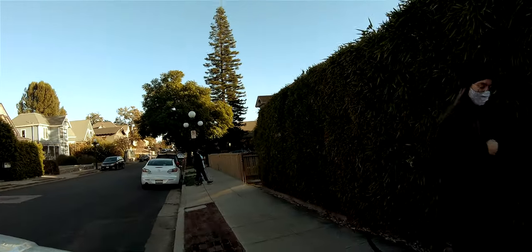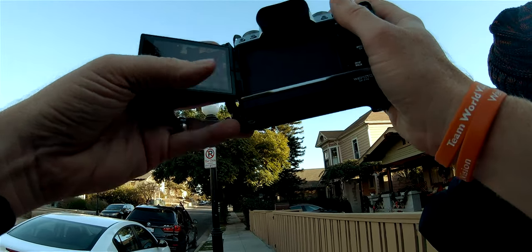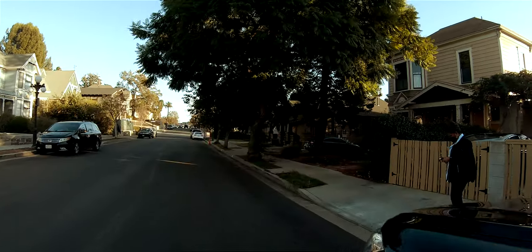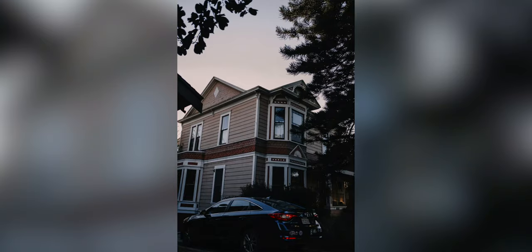Hi, cute dog! Just the pink and the sun coming through the corner — and the art.